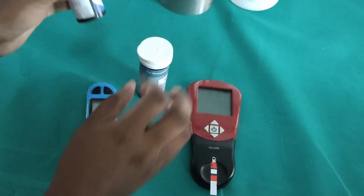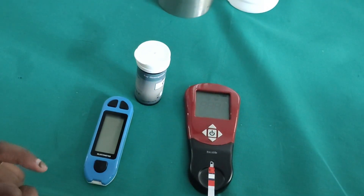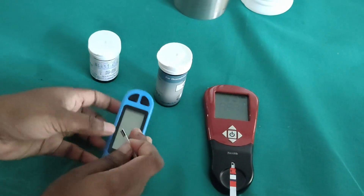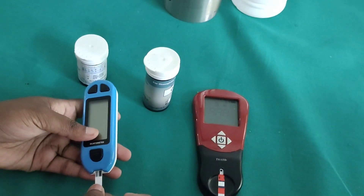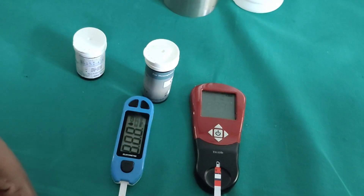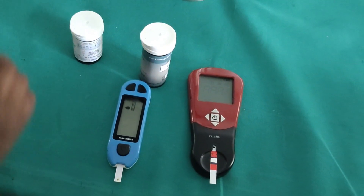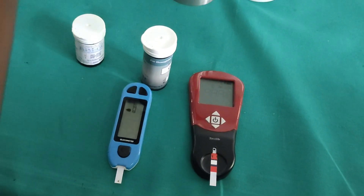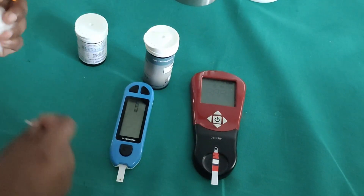The patient came with generalized weakness, so I am going to check him for RBS as well. We have to insert the RBS strip too, and we are going to need a lancet and some cotton.